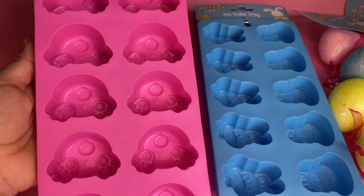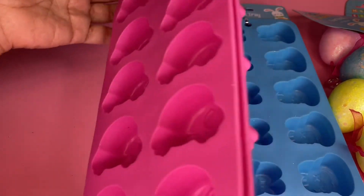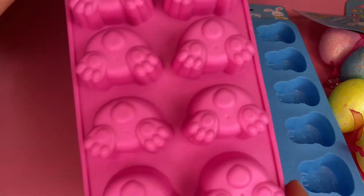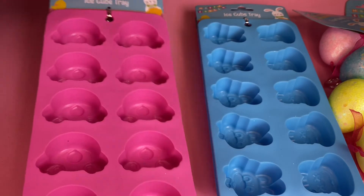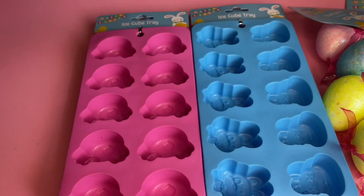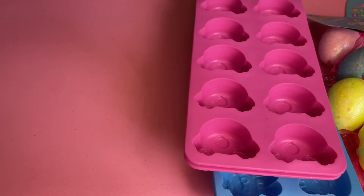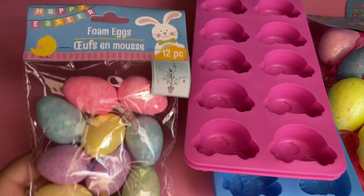Then I picked up the cute bubblegum pink one, and again I got two of them. I'm thinking I may have purchased these before, I'm not sure, but I'm just letting you know they have these and they're going super quick, guys — so if you see them, pick them up!